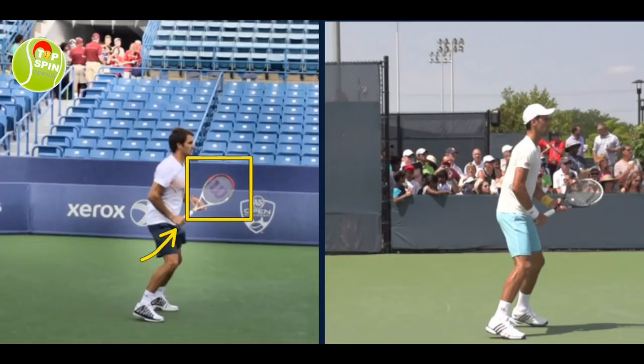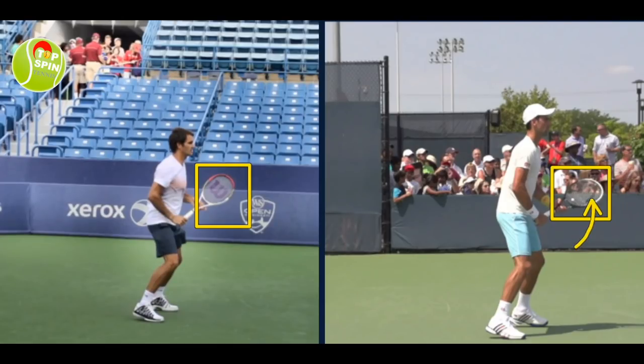If you have an eastern forehand grip, when you're receiving the ball, do you wait in a continental grip? Federer has an eastern grip for his forehand and a one-handed backhand, so when he switches to his backhand grip, the adjustment isn't as far as someone like Djokovic in a semi-western grip. That's why you see him waiting with the racket on edge. Notice Djokovic's racket angle is a little more closed, and his hand position is leaning toward that semi-western grip — just a subtle but interesting difference.